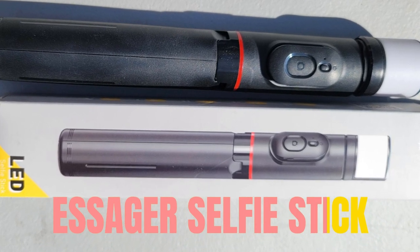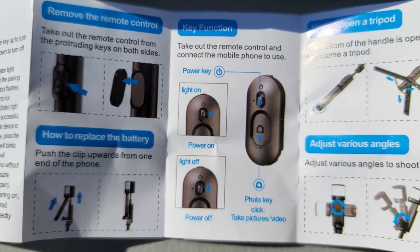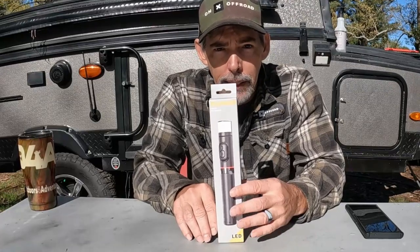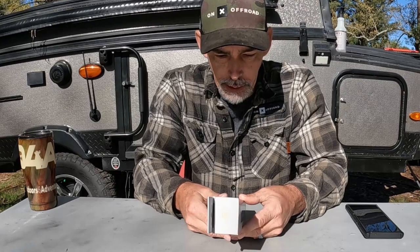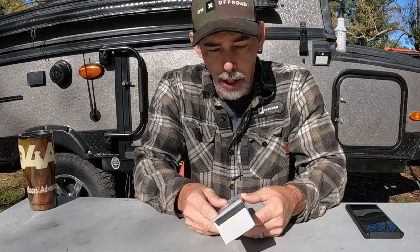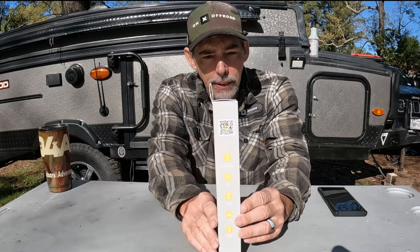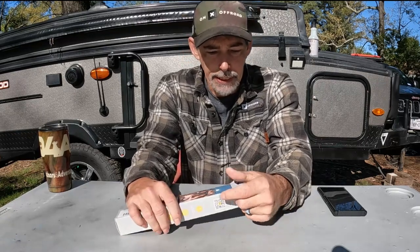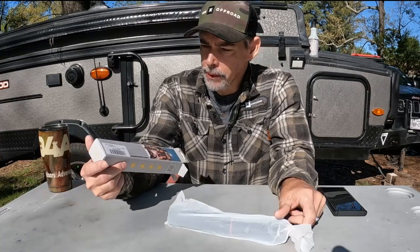eSager 30-inch portable foldable mini selfie stick and phone tripod stand, compatible with iPhone and Android for travel. We have the new eSager LED light all-in-one integrated storage with a fill light and remote control — tripod telescopic rod selfie stick. This was given to me free of charge to do a little video.